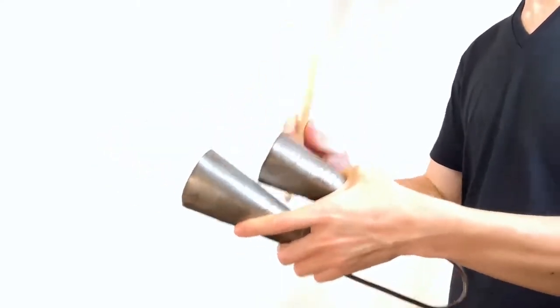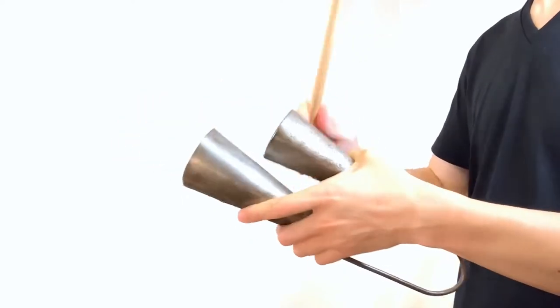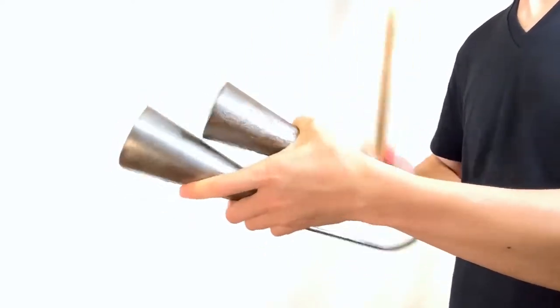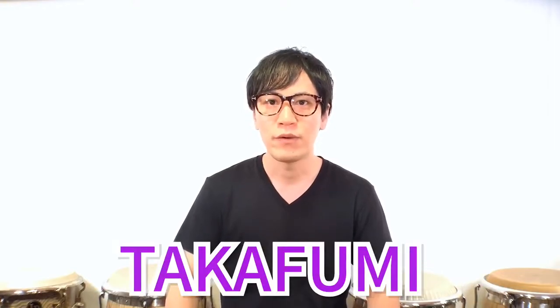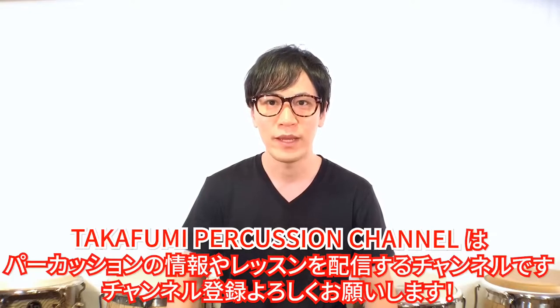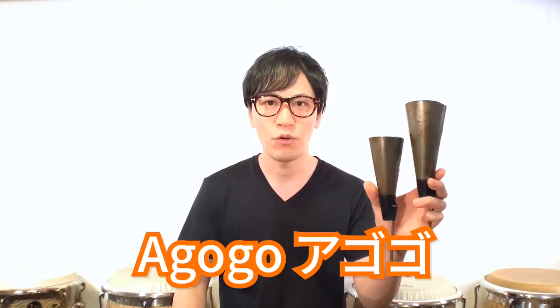This video is brought to you by the アゴゴベル（agogo bell）。